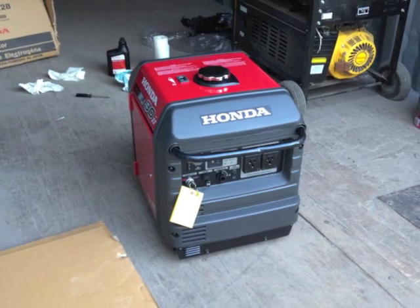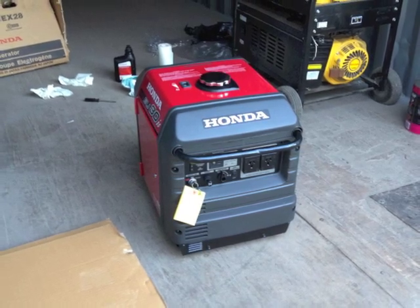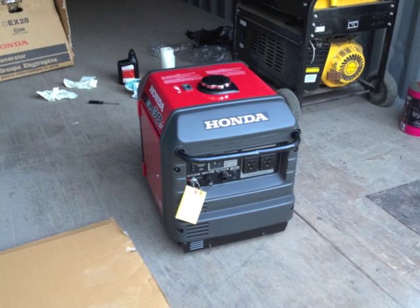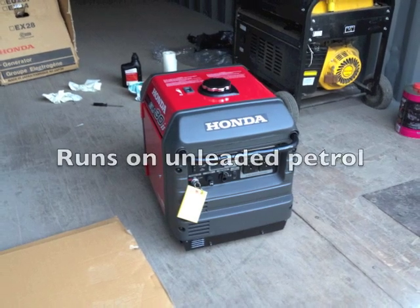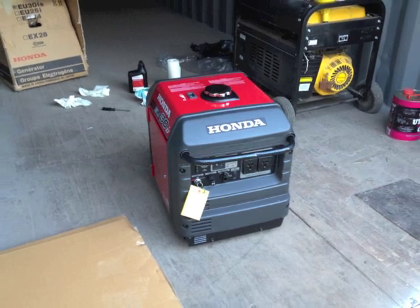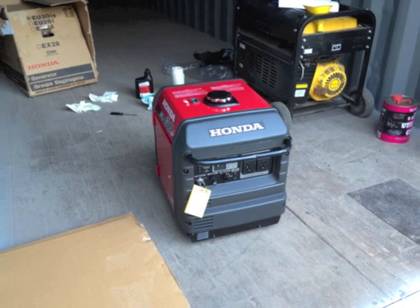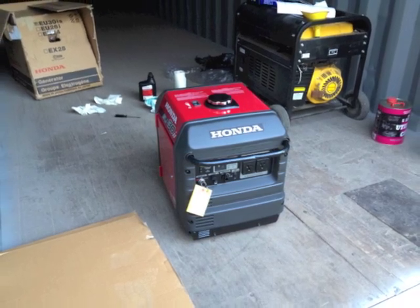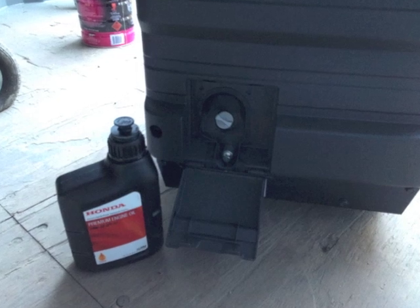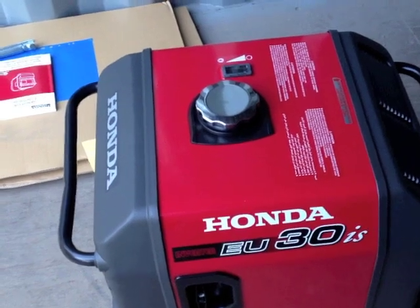I did some research on what other people had done. The small generators would supply what I needed, but I was recommended to get the slightly larger 3kW generator, because this was the first model capable of running an air conditioning unit. And in Australia, in the bush, this seemed like quite a good idea. I unpacked it, put oil in, and it started first kick. It was brilliant.